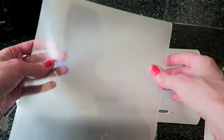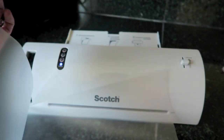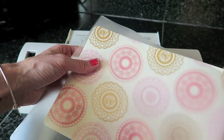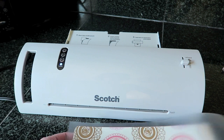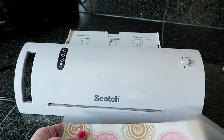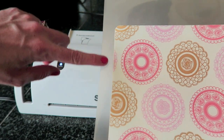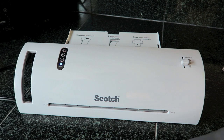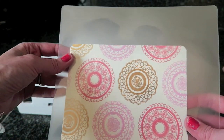I'm just going to open up my pouch and put the planner dashboard in. You just want to make sure it goes all the way down to the bottom. I'm giving myself a little room on the edge so I can decide if I want to put that side in the Happy Planner or trim it down — you do trim these down after running them through. You'll still use a full pouch even if your item is smaller.